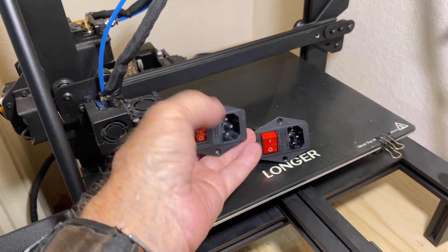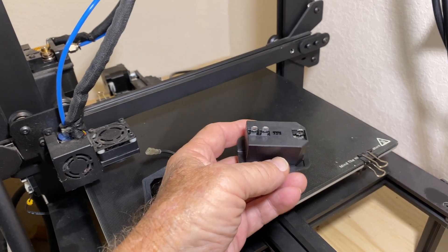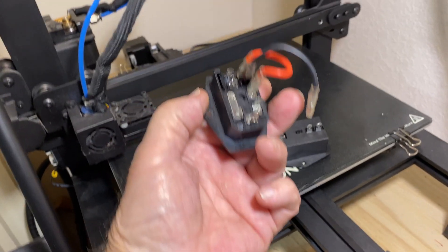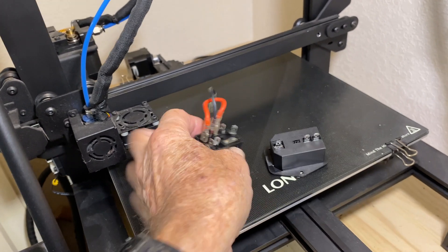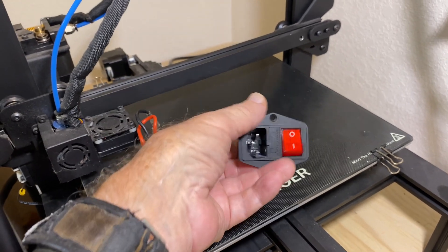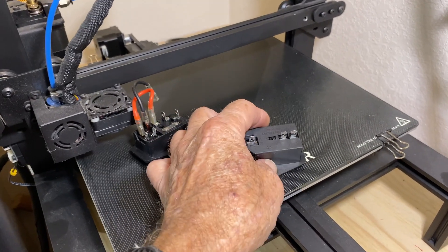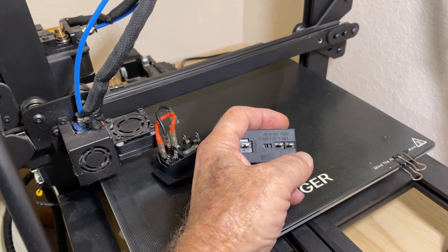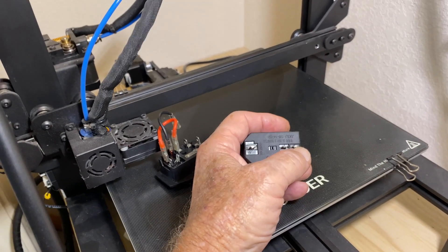Here's the difference: take a look at the back of the new one — you've got nothing, no jumpers at all. The reason is the jumpers were actually burning up on the original switch on the Longer LK5 Pro. I didn't like that wiring layout anyway — it looks more sophisticated than it needs to be. When you flip the new switch over, it's actually marked, which is good. Here's your ground, and out on the end is what they call the neutral.